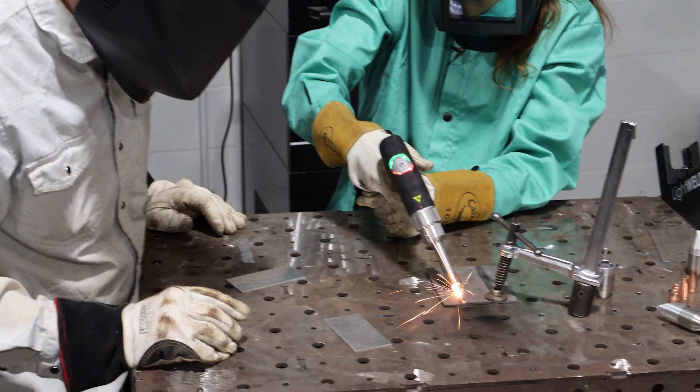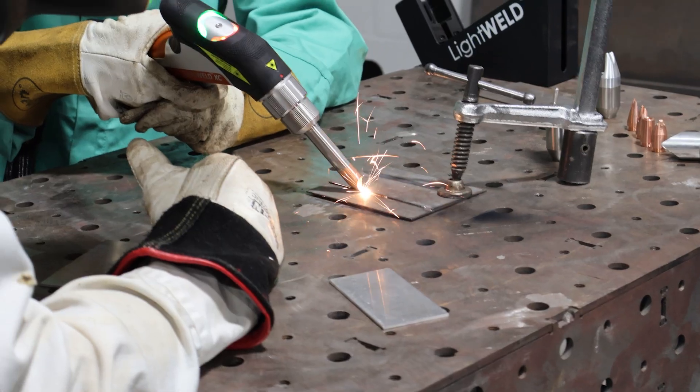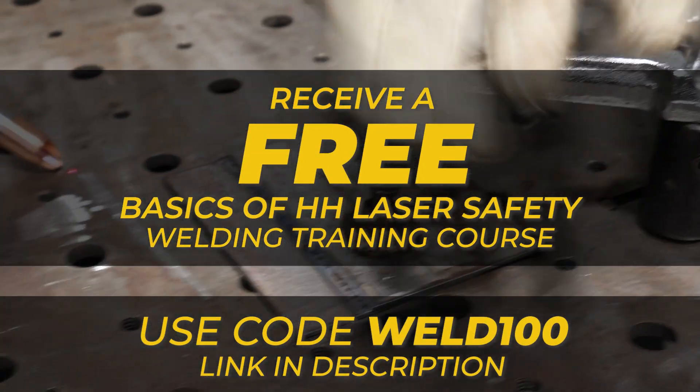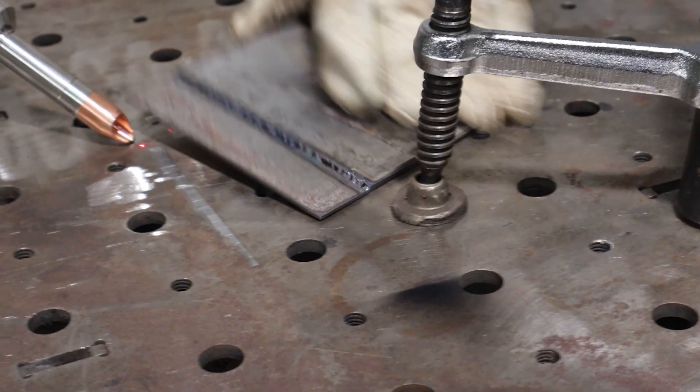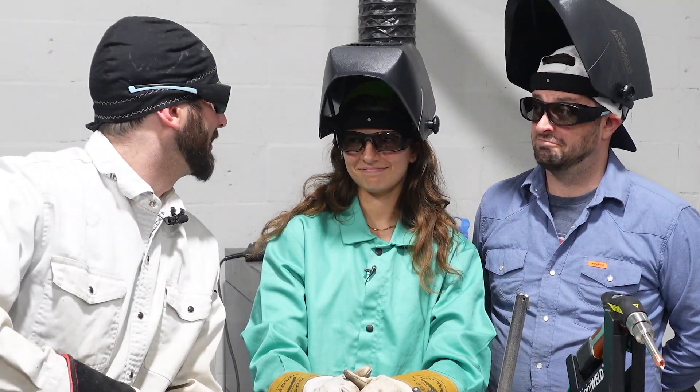Easy on the travel speed — a little fast. There you go, you're a natural. On behalf of Kentec Safety and IPG, this is all about laser.